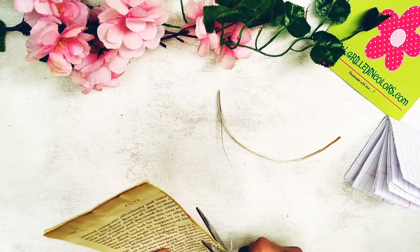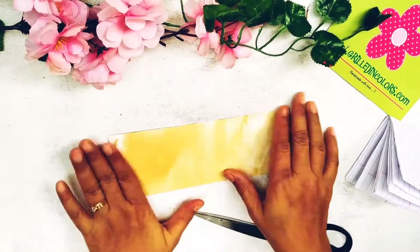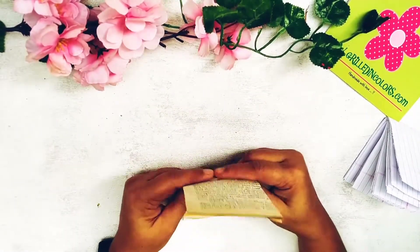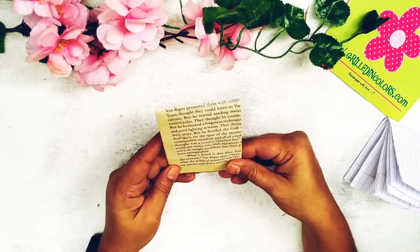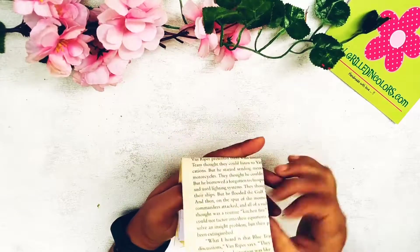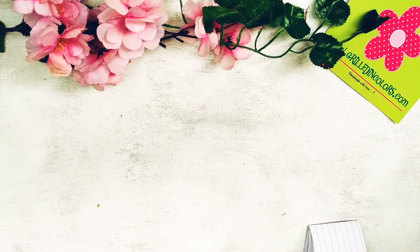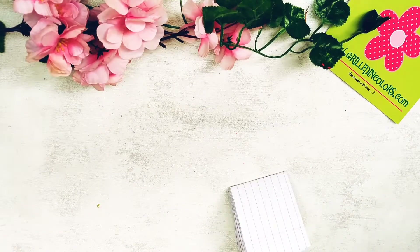These little mini journals are really handy and people just love them. It is also a great gift item — it's handmade, recyclable, and so cute. The person who receives it will surely appreciate it. You can also use it to note down little things that keep happening in your life, or write quotations. These are very handy for that purpose. Now we'll stitch the pages inside the cover.